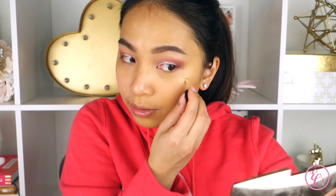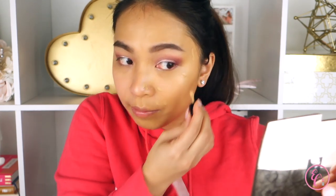I would say that this is kind of a medium coverage. We're going to try to build it up. Here is the difference - this is the side with one layer of the foundation and here is the side without any foundation. So you can definitely see some luminosity to it. Now let's build a second layer, just focusing on my scars that I want to cover up, and a little bit of my nose.